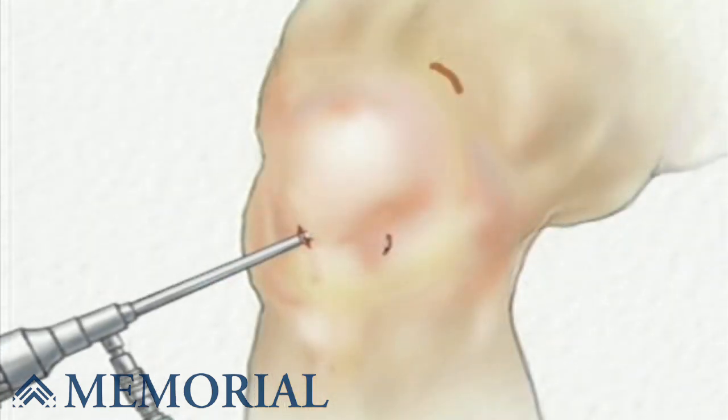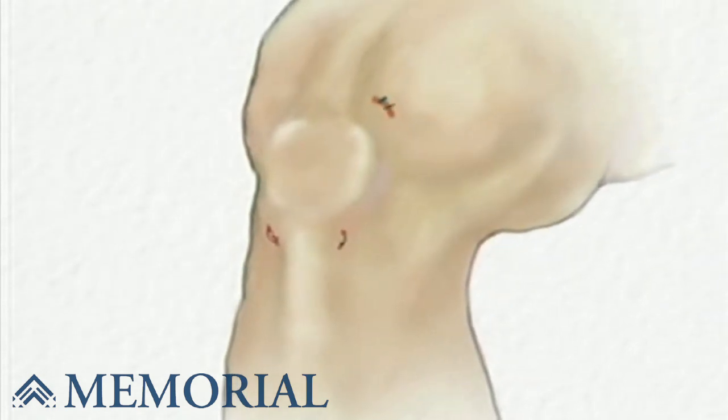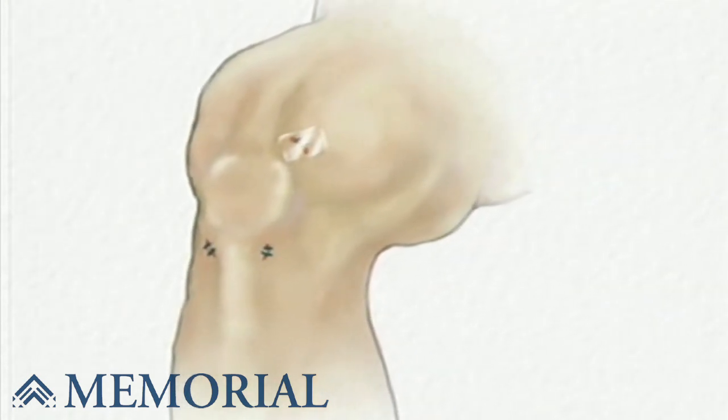Finally, all the instruments are withdrawn and the clear fluid is allowed to drain from the knee. Following surgery, sterile dressings are applied. To aid in healing, your knee may be stabilized with a brace, and you will be encouraged to use crutches during the recovery process.